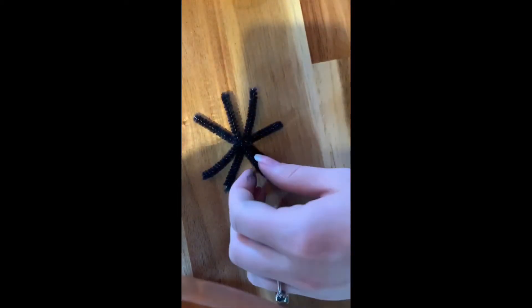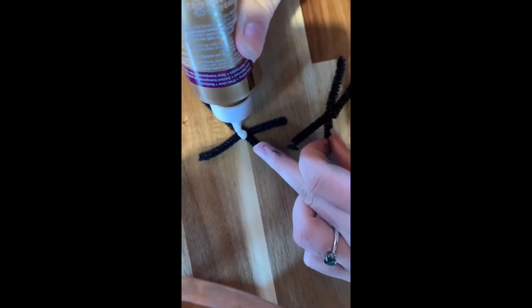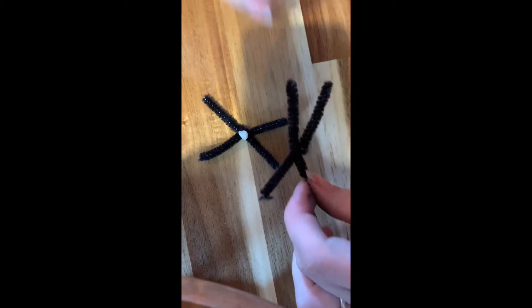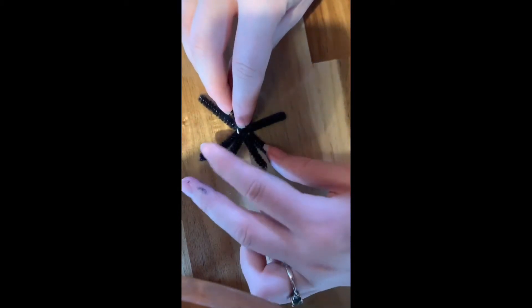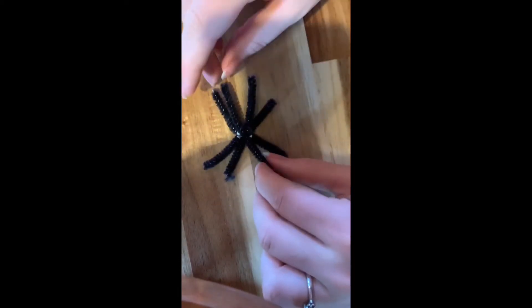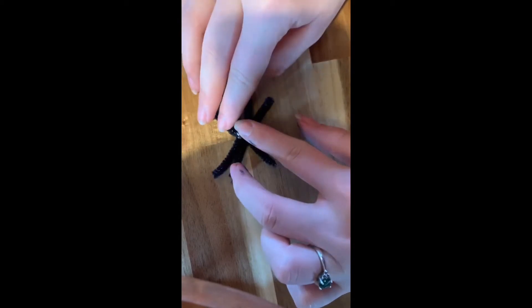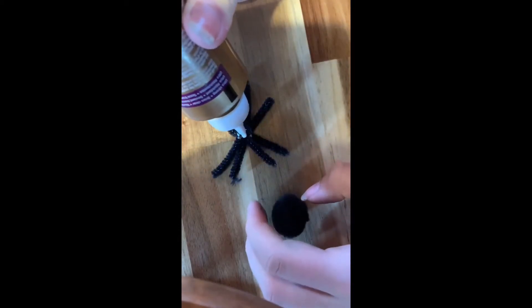Then I'm going to take my glue and glue these together. I'll put a drop of glue there and put my two X's that I made right on top. Then I'm going to take the pom-pom and glue that on top.